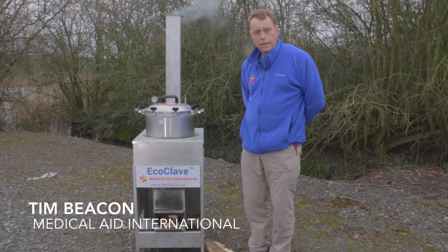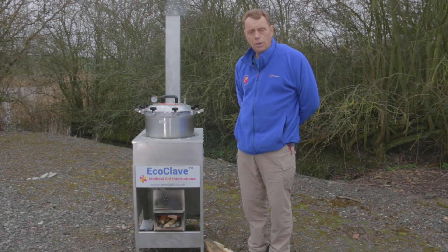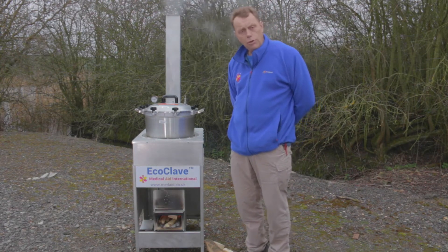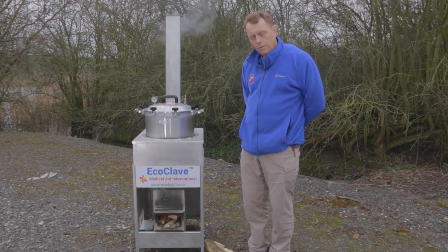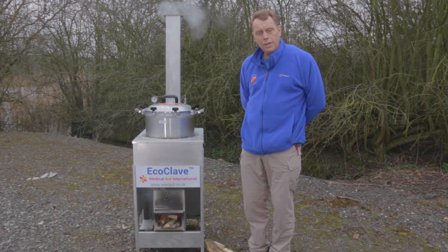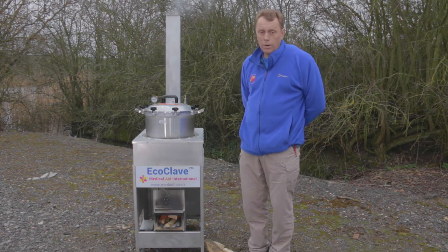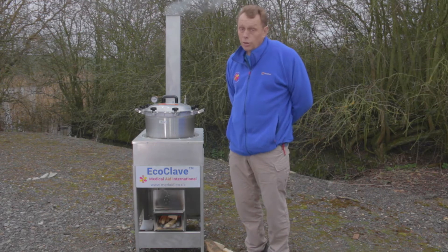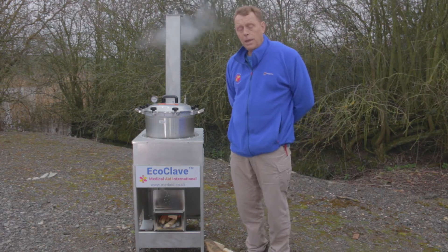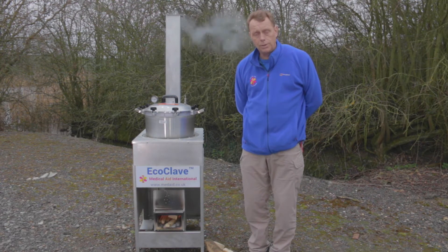Hi, my name is Tim Beacon from Medical Aid International. Our work supporting healthcare in the developing world often brings us into situations where there's no electricity in rural clinics. One of the problems that local healthcare providers face is how do they sterilise their equipment. Commonly, all that happens is that on a good day the instruments are boiled, which does not sterilise things — it feels good, looks good, but bacteria still exist on the instruments.